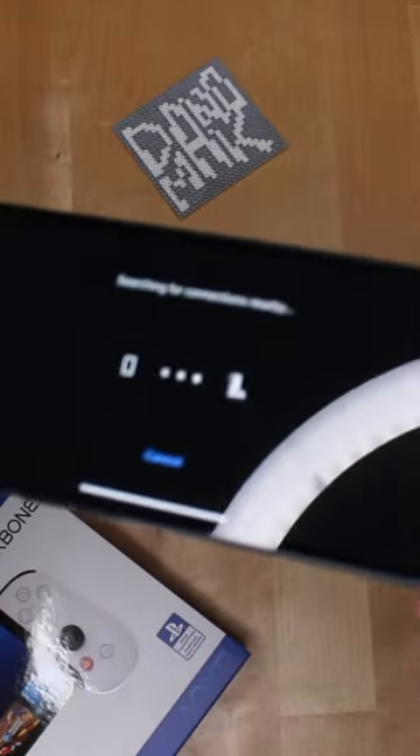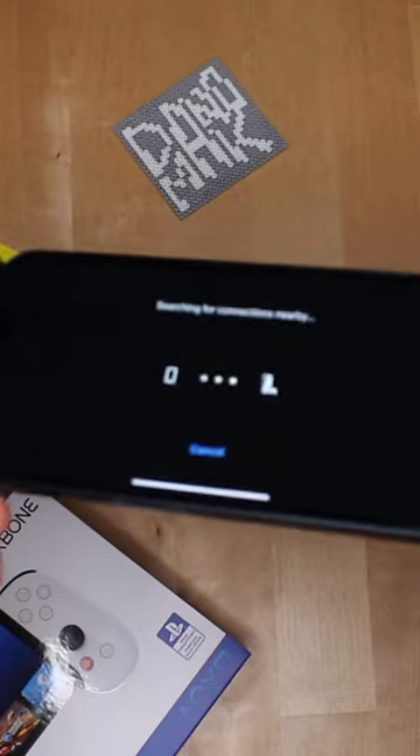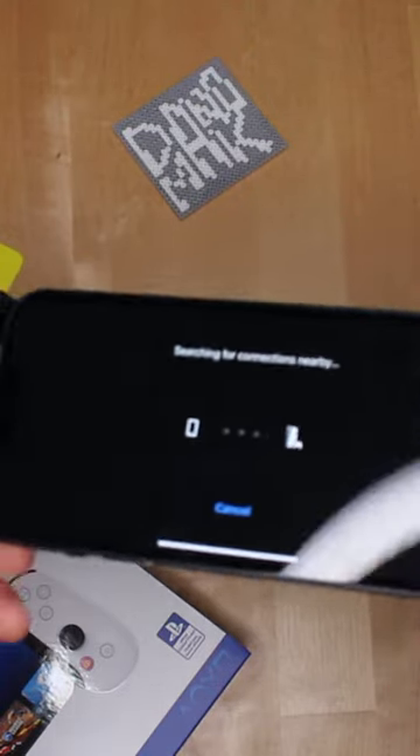Okay, so now I'm connecting to my PlayStation 5. This thing is right next to me, so hopefully it just connects right away. Let's see what happens.